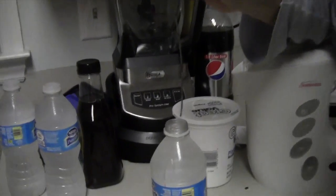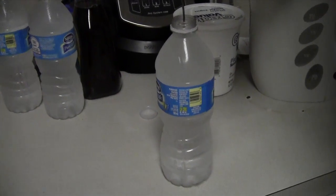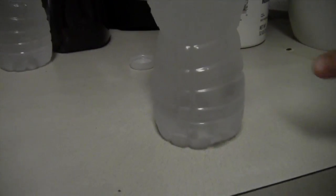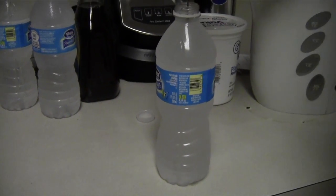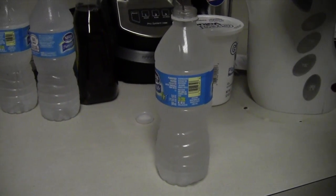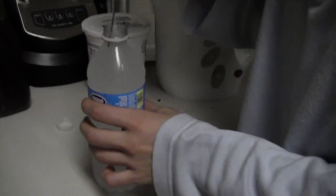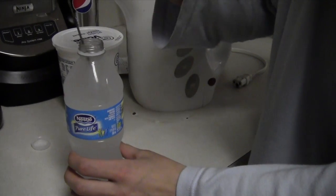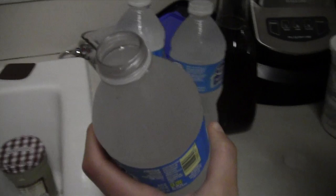And now we're going to introduce it. There it goes to the bottom. Wow, this time it happened much more slowly than last time. It's kind of a slushy consistency, which is what we found last time. So it's definitely not a pure liquid anymore, but there is some liquid in there.